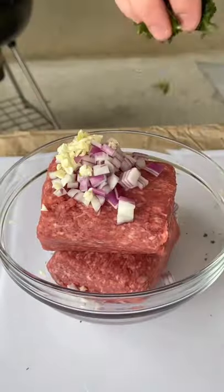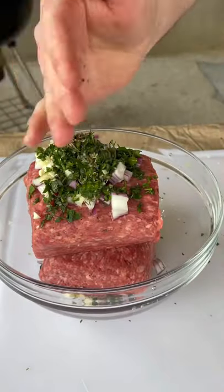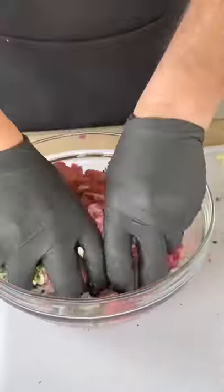Let's make a delicious lamb burger. Red onion, garlic, parsley, lemon juice, oregano, red pepper flakes, and salt.